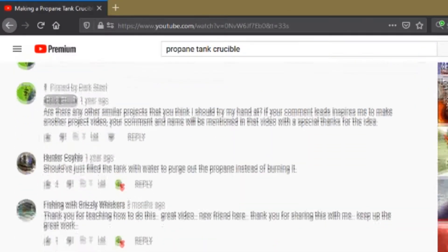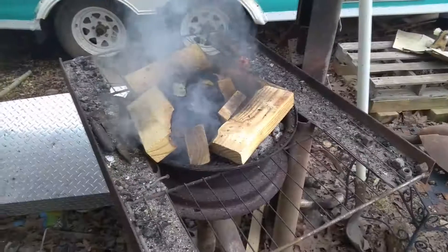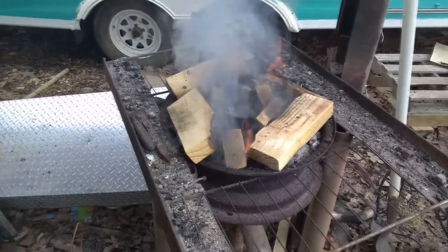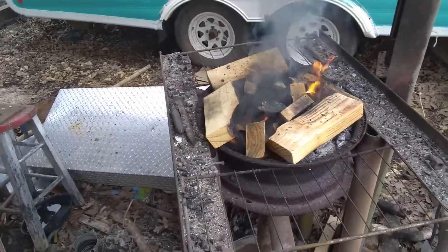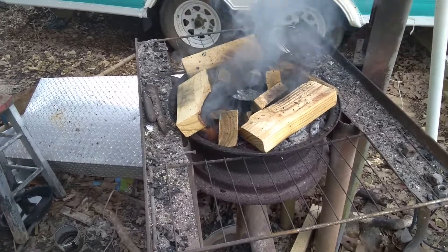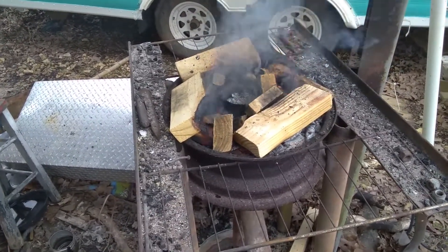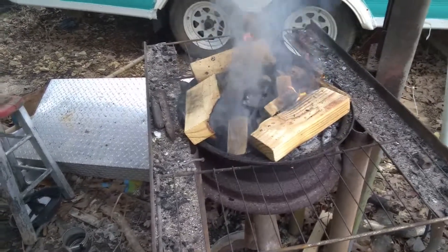Since the release of that video I'm still getting comments from people who seem to think I'm some sort of expert on the subject, asking all kinds of questions. Everything I know about propane tank crucibles is said in that video. I'm just a guy who wanted to try something and tried it, so I don't know anything else on the subject and haven't returned to it since.